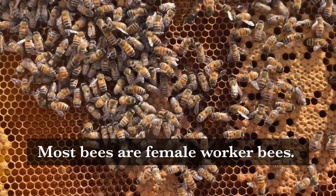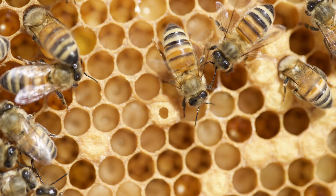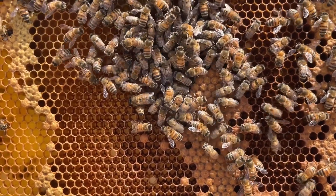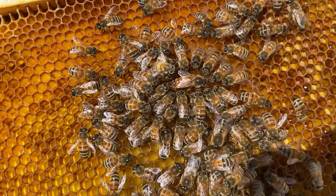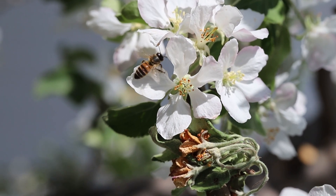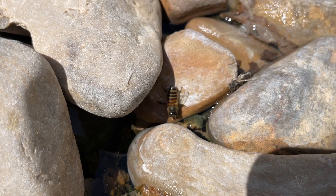When a bee first emerges from its cell, its job is to take care of baby bees and larvae that need to be fed and cared for. Then they also help clean out the cells and take debris out. One of their next jobs is to be an attendant to the queen or a guard of the hive, and then their very last job is to actually go out and forage and find nectar and pollen and bring in water as well.